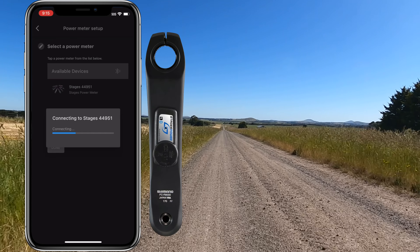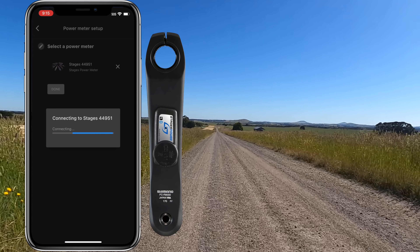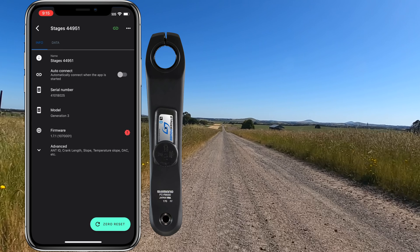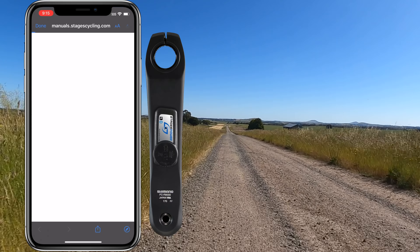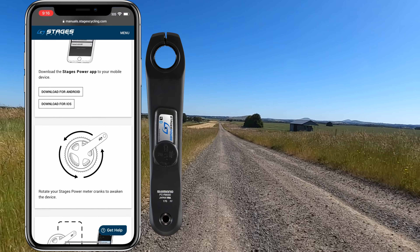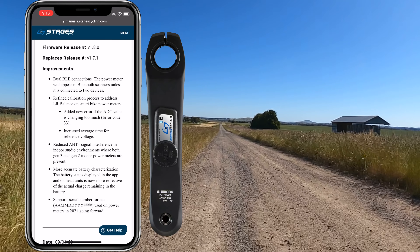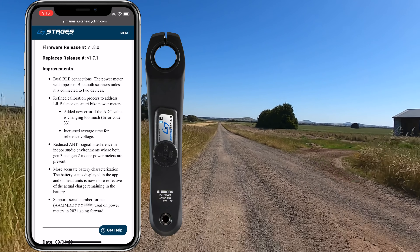I'm going to be upgrading a Stages Gen 3 power meter, so we'll quickly scan for that. Device 44951 connecting — and there's an update! It was on 1.7.1. We'll have a quick look at the release notes to see if it is worth upgrading, although I usually upgrade to whatever the latest is. There are quite a few updates, with dual BLE connections and reduced ANT+ signal interference being the significant ones.